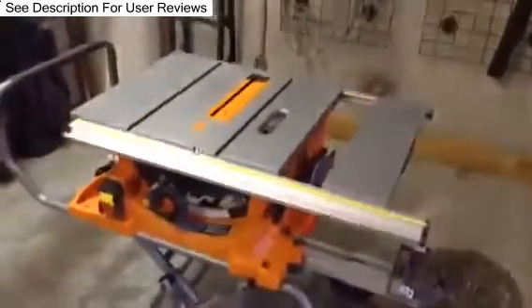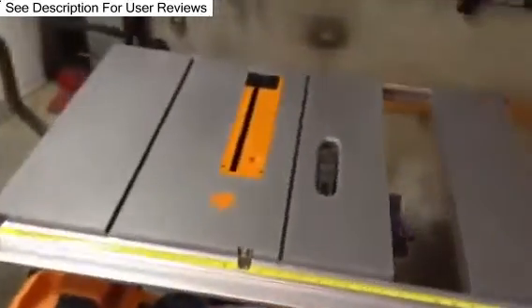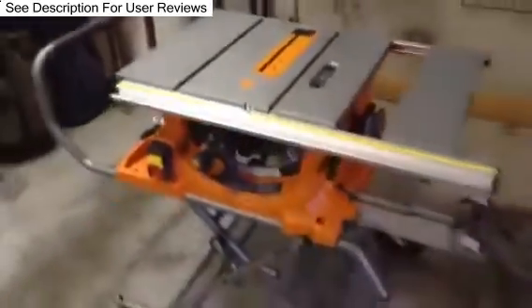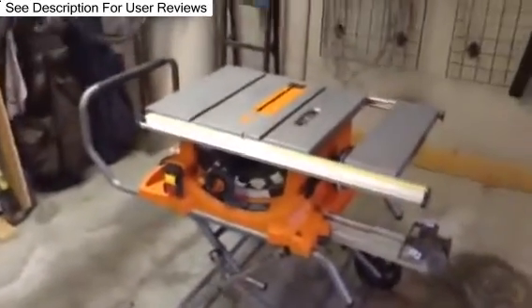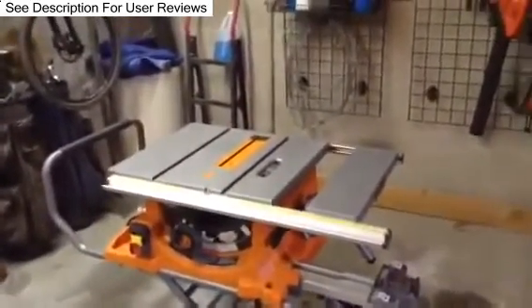I saw a review online that the tools are not interchangeable. I did try a couple of miters inside this, and it looks like they'll fit from other tools. Also, the owner's manual shows about 5,000 RPMs versus the 4,400.